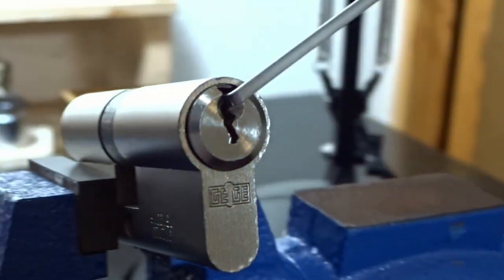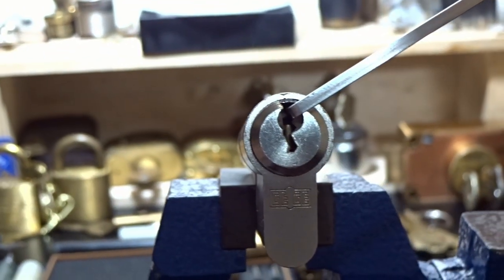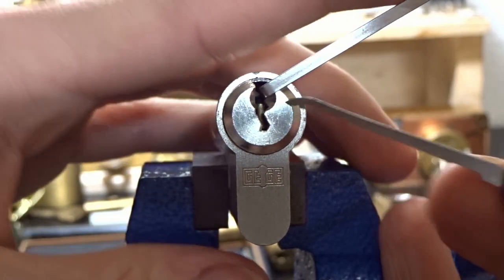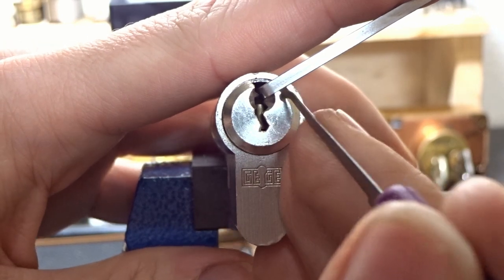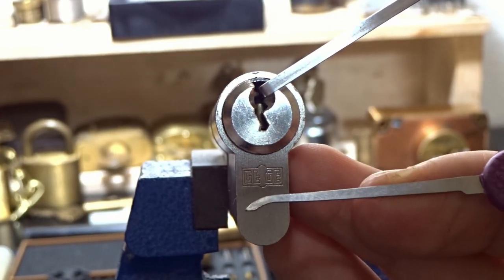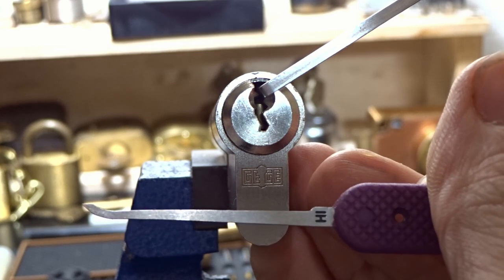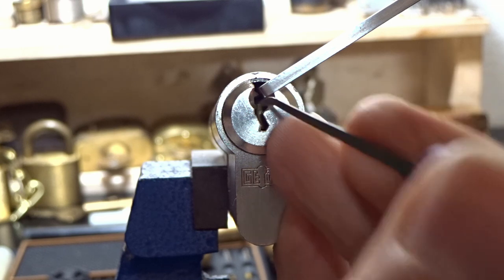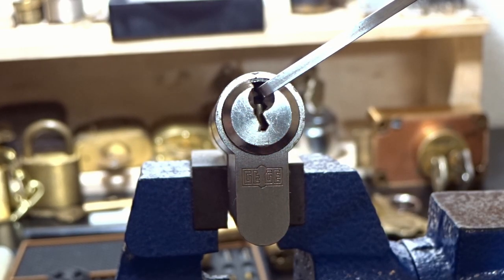Coming back around the front, you can see just how high up those pins are — they're pretty much right on my tension bar. So I've got to use the shortest hook I have. This is a Peterson hook number one, and I've got to sort of pry underneath the pins as I'm going through. Enough talking, let's get to picking.